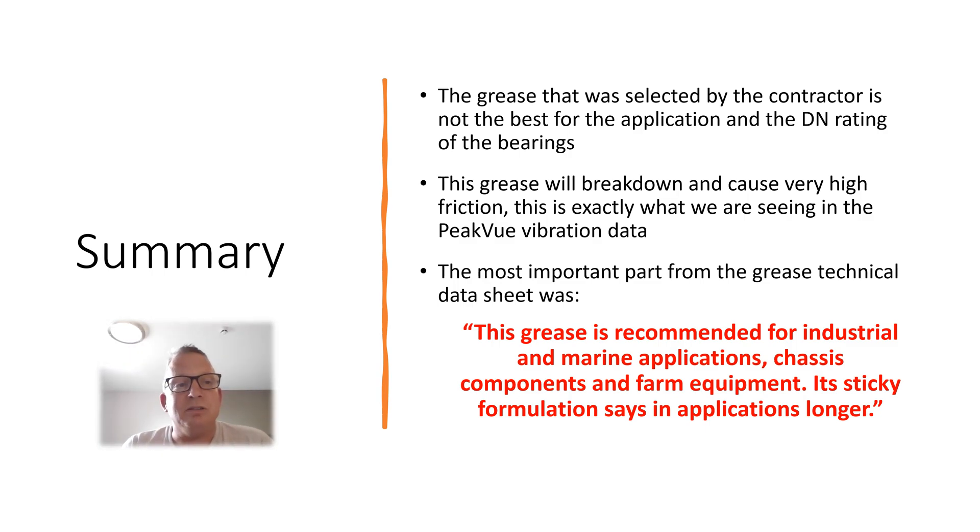Thank you for listening to this short presentation. It is just to show how to use PeakVue technology and the new PeakVue Plus technology, and how it can potentially save a lot of money. It is a really good tool to use — thank you very much.